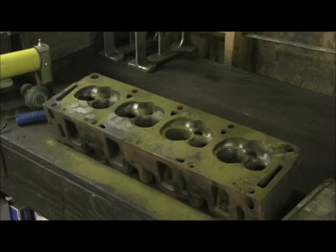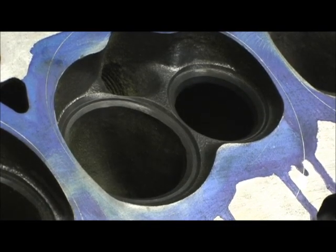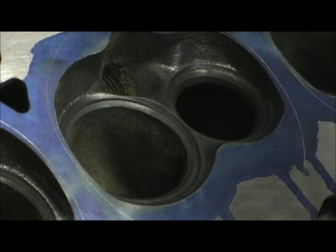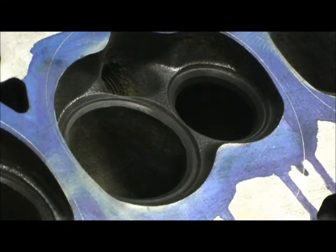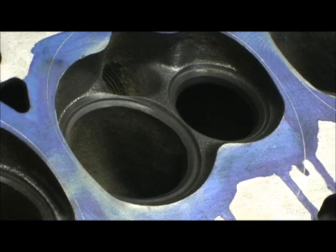We'll finish this up and then we'll have a nice little interesting thing on how to use the maintenance welding number 10 torch. What we're going to talk about right now is a very common problem — you really see it today on new heads when they come right out of the box, like aluminum heads, and they have all this overhang in the seat area.